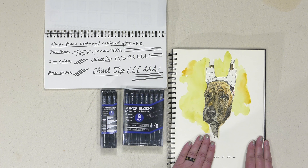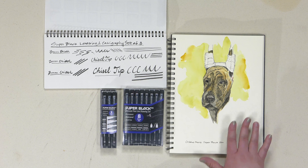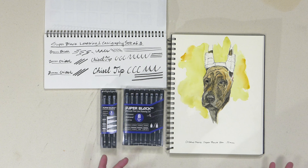This was done with the 0.5mm pen point with a little bit of watercolor wash over it — just a short 10-15 minute sketch, and I've got something really cool that I really enjoyed doing. So the Super Black Creative Mark pen sets are a really nice, really economical way of getting into drawing that gives you lots of options.